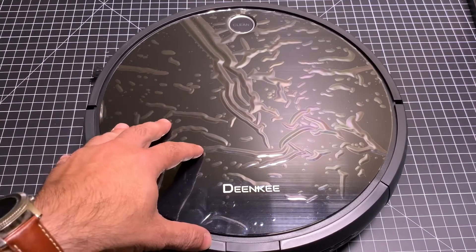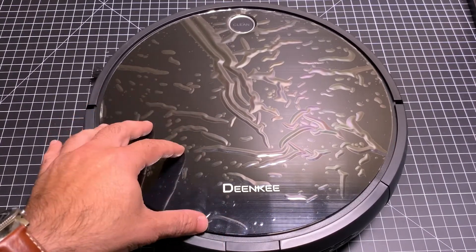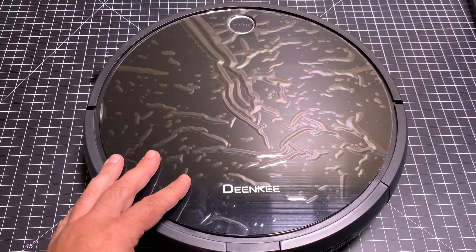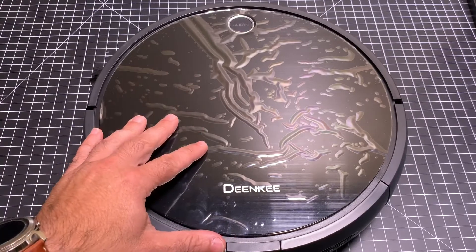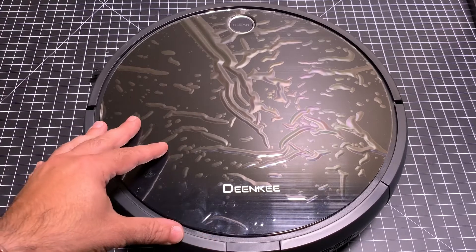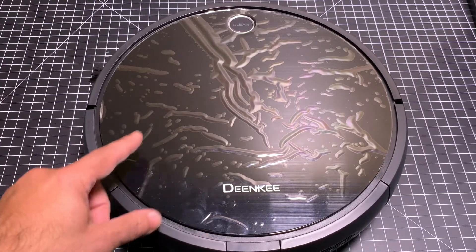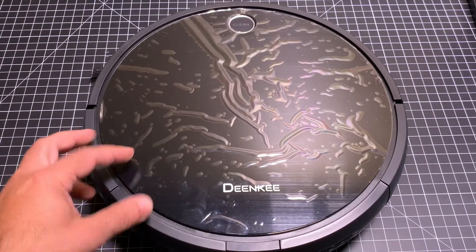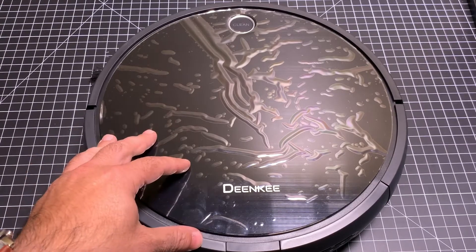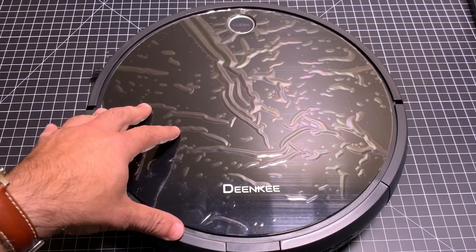We've reviewed several robotic vacuums on the channel, and I have to tell you, they are fantastic. If you haven't considered picking up a robotic vacuum because you think it's gimmicky and it's really not going to do a nice job, you will be pleasantly surprised. They have matured so much from a technology perspective. They actually do a really fine job of keeping your floor clean, and it's definitely something I highly recommend if you have hardwood floors, carpeting, or pets.